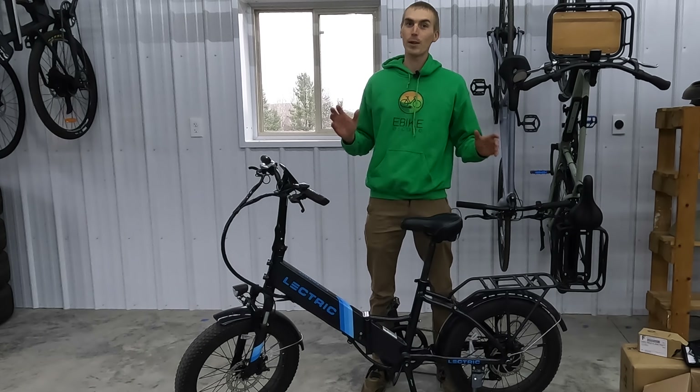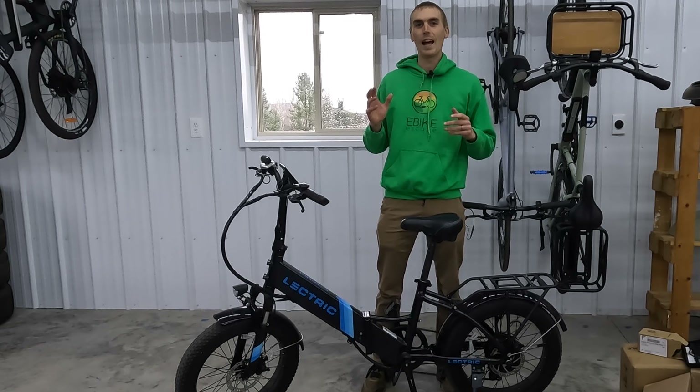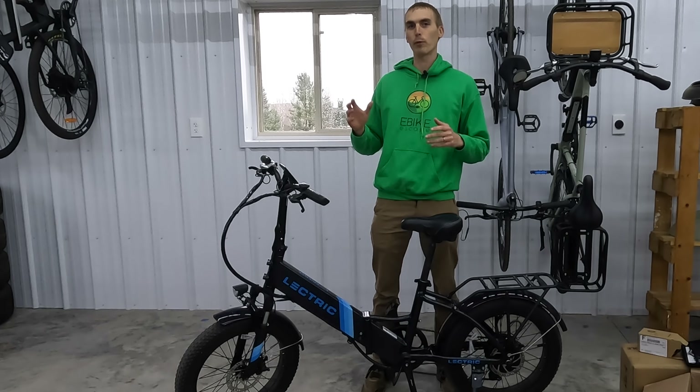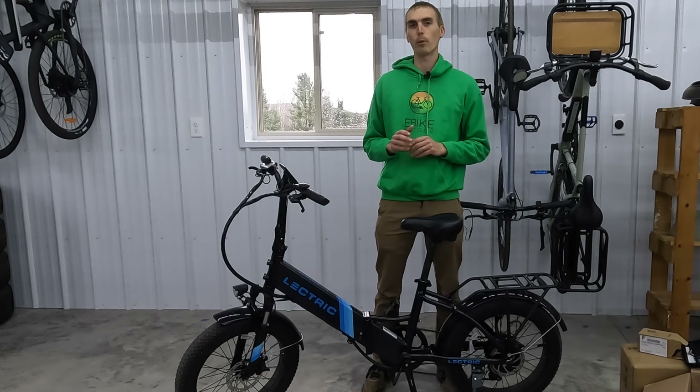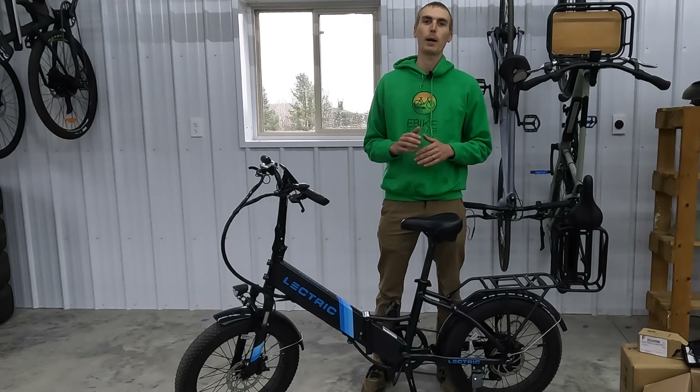Hey everyone, Ryan from eBikeEscape. In this video we're going to show you some accessories that you might want to put on your Lektric XP 2.0. We have some accessories direct from Lektric and some third-party ones as well. If you are looking to purchase an electric bike, we'd really appreciate it if you use the link in the description prior to making the purchase, as it helps make videos like this one. Thanks in advance for your support.